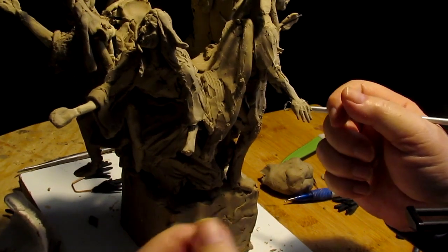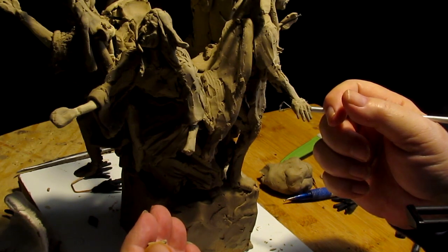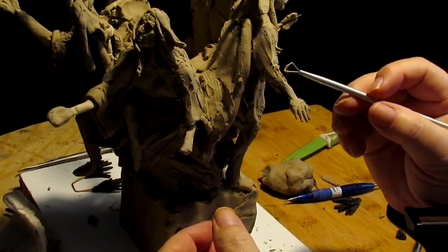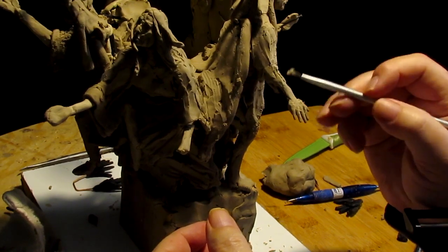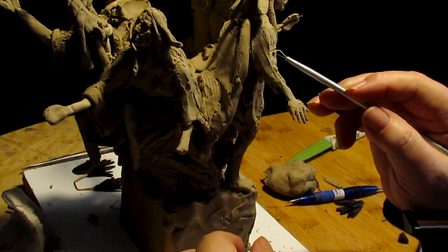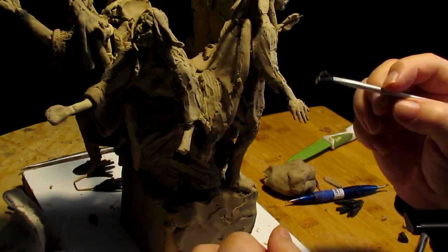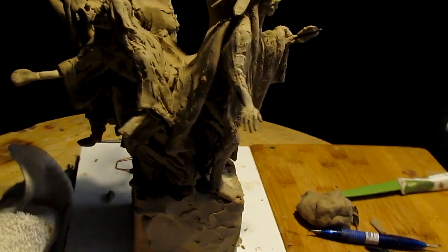I put over 50 years of experience — 1965, '75, '85, '95, 2005 — into these DVDs on how to sculpt, and I think you might get something from them. All right, I've got this hand established and I'm going to go ahead and take the measurements off this hand and do some more hands.